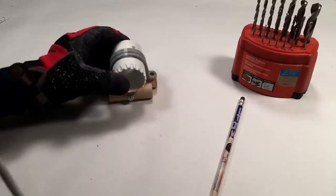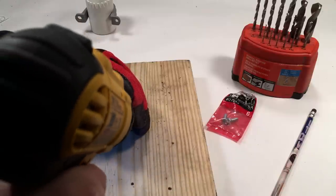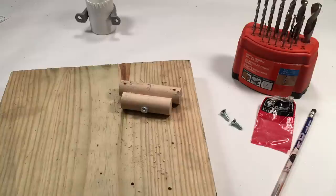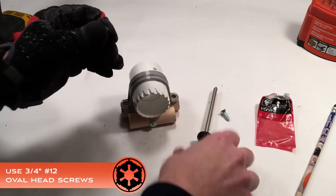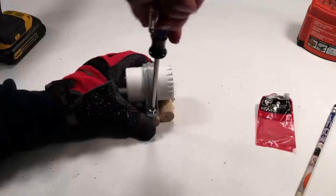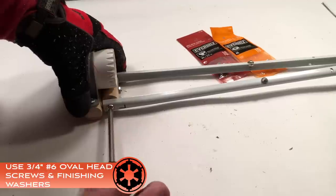Place the coupling assembly on top of the two wooden dowels. Use a pencil to mark drill targets through the conduit clamp screw openings. Drill four pilot holes with a 3/32 inch bit. Finish the top two holes for the conduit clamps with a 5/32 inch bit. Secure the coupling assembly to the wood dowel assembly using 3/4 inch number 12 oval head screws. Secure the two shelving brackets to the wood dowel assembly using 3/4 inch number 6 screws and a number 6 finishing washer.